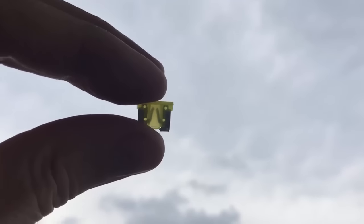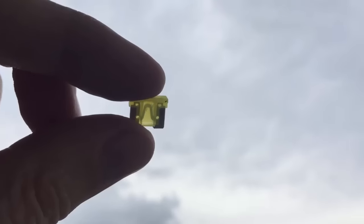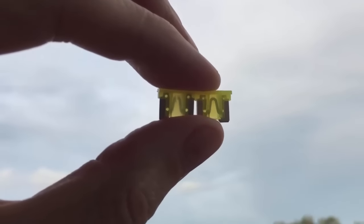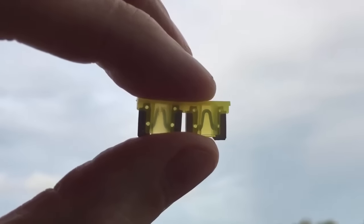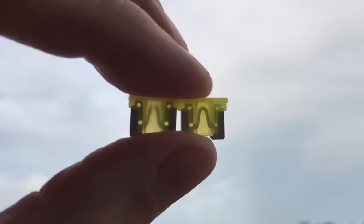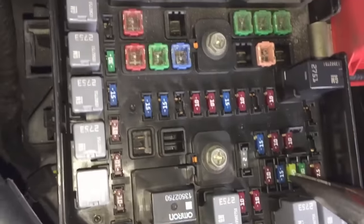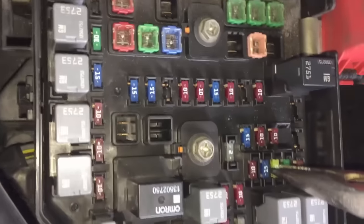Here you can see the top of the arch is missing, and that's how it's supposed to look like when it's in working condition — and here's a side by side comparison. Usually you can find some spare fuses inside the box; in this particular model you can see them here. So you need to choose the right one to replace the bad one with. The bad one was yellow, 20 amps, so you pull that one out.